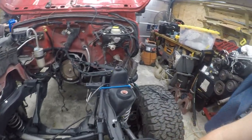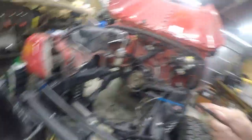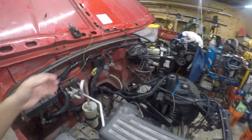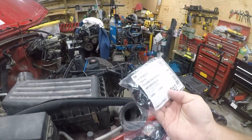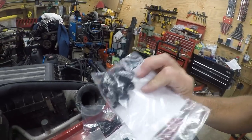The heat from the engine has fried this — the split loom has come off — so I'll replace that. Then I'm going to get in here and do this piece.